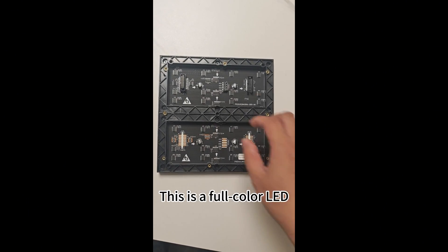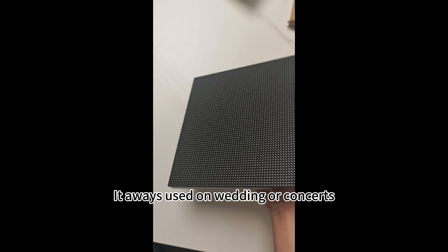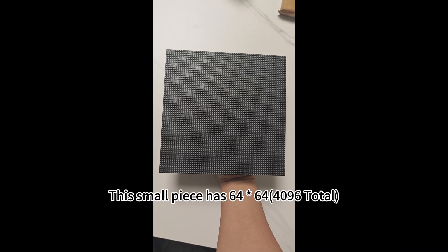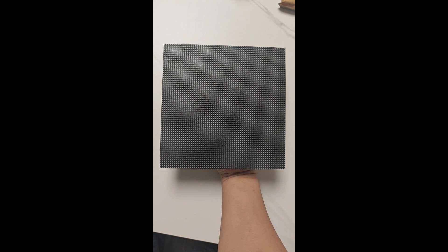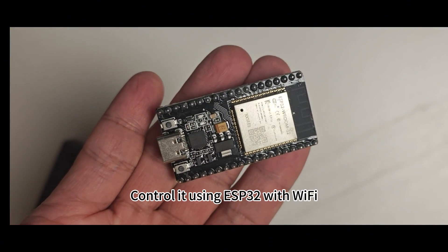This is a full color LED. It is always used on weddings or concerts. This small piece has 64x64. Control it using ESP32 with Wi-Fi.